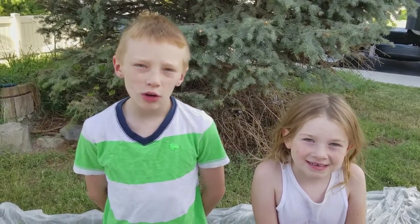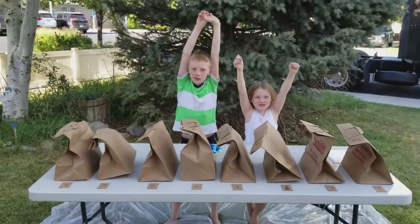What's up YouTube? Welcome back to another video. Today we're going to be doing the Eat It or Wear It Challenge!